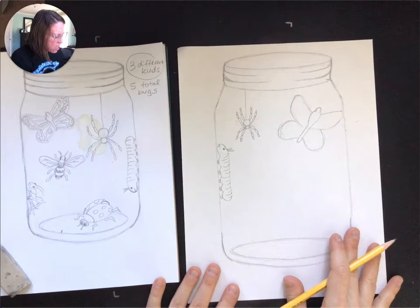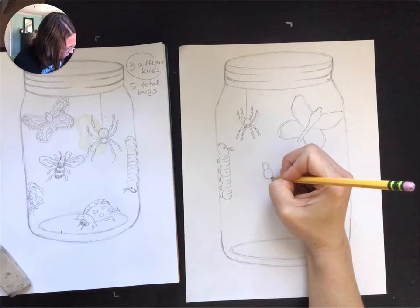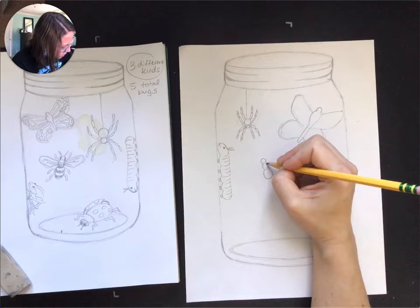So I've got my caterpillar, I've got my butterfly which needs some work but I'll come back to it. I've got my bee next. The bee was a little tricky, and again I made him a little big the first time. So it almost has three parts here.